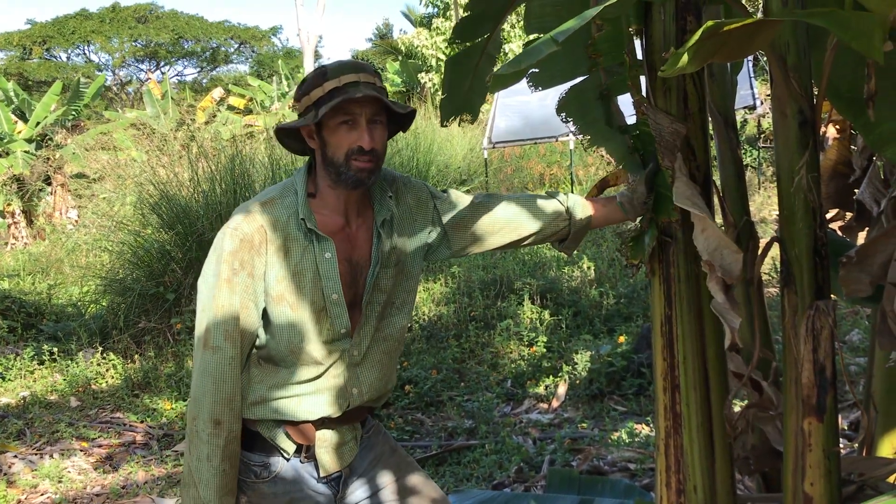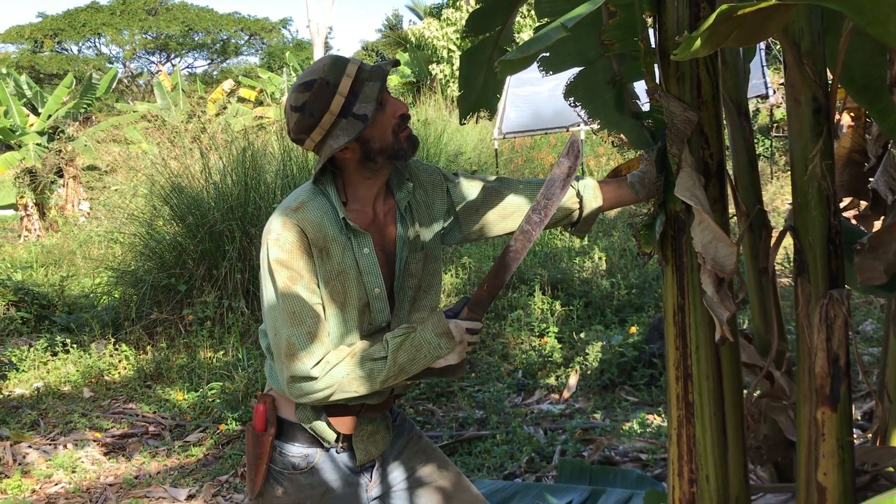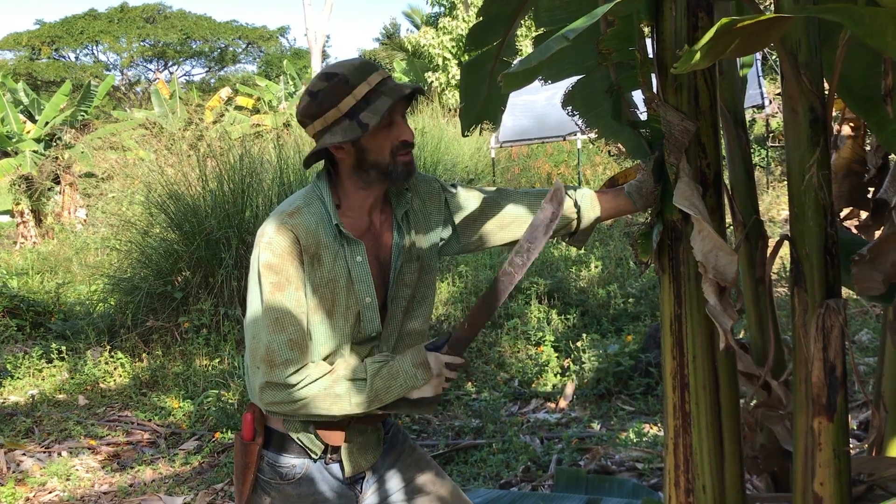They like to talk about families in bananas. So we think of mother, father, son, sister, and baby.